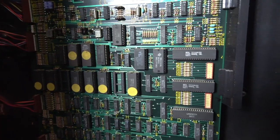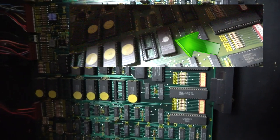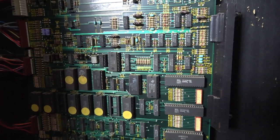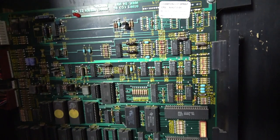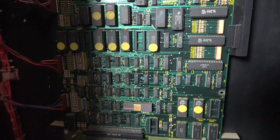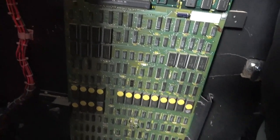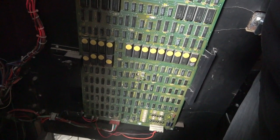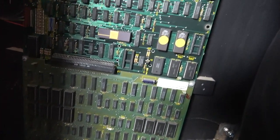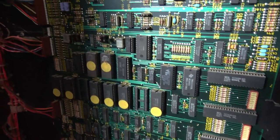I noticed on the other board that one of the stickers off the EPROMs was missing. If it's flooded with ultraviolet light, that can kill them, so it's not good to have those exposed. There could still be other problems on that top CPU board, and there could be problems on the bottom too. But we know this full Championship Sprint set works, so we have the ability to do some board swaps and through trial and error find out what's going on.